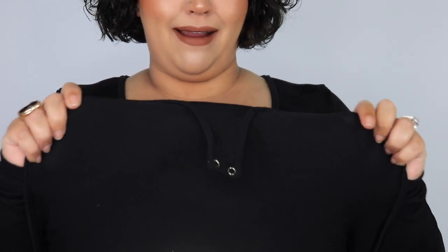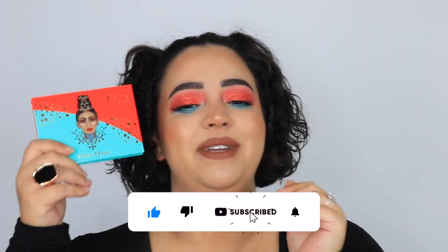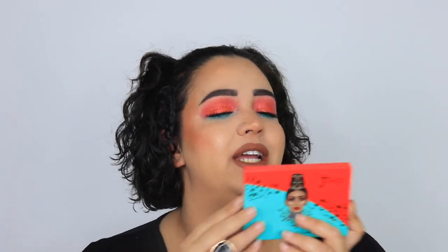I have sweatpants on and this is a bodysuit — I threw it on as a fancy shirt. Hey guys, what's up? Welcome or welcome back to my channel. In today's video, I am finally going to be using and reviewing the new Juvia's Place I Live I Love Holiday Palette. I am so excited for this palette and to show you guys the look I came up with and what my thoughts are on it, so go ahead and keep watching.